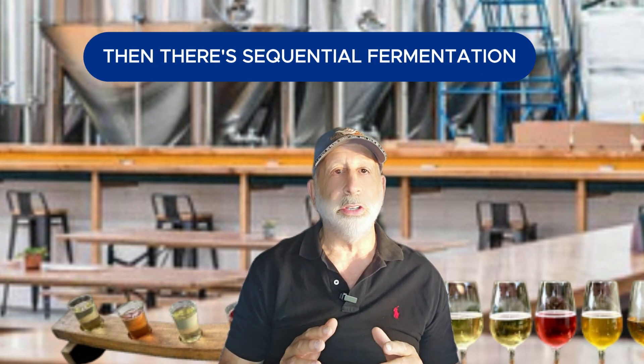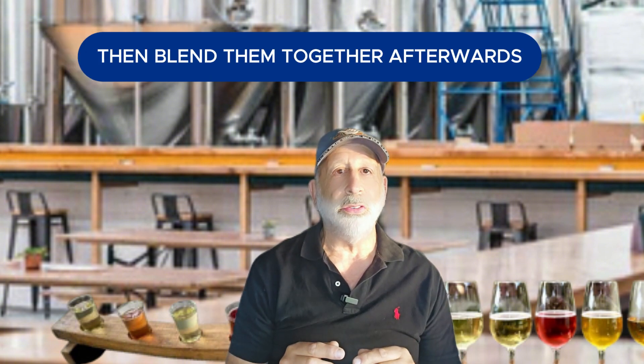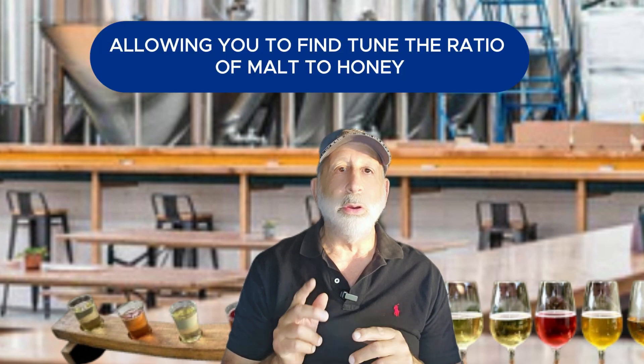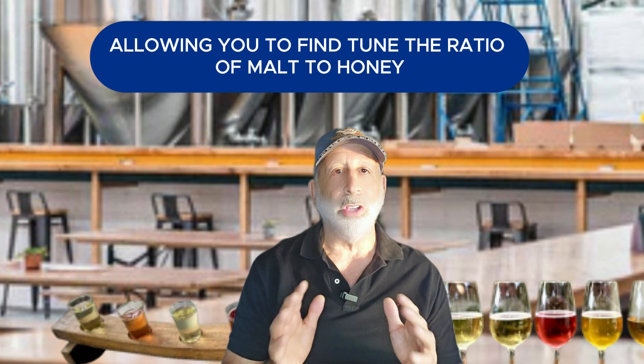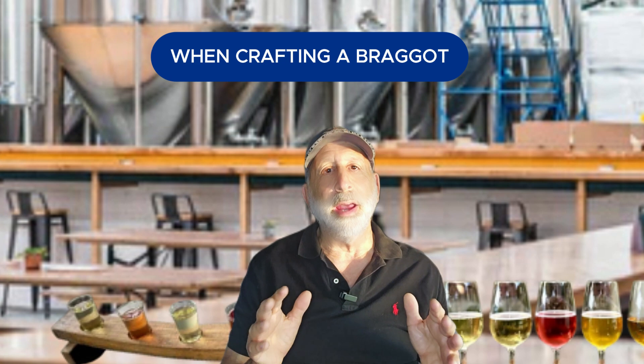Then there's sequential fermentation, where you ferment the beer and the mead separately, then blend them together afterwards. This gives you greater control over flavor and balance, allowing you to fine-tune the ratio of malt to honey until you achieve the perfect harmony. That's what I usually do when crafting a Braggat.